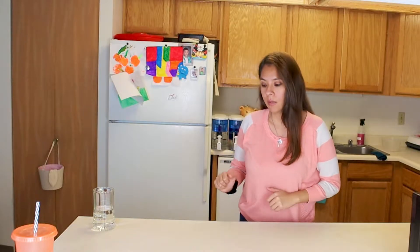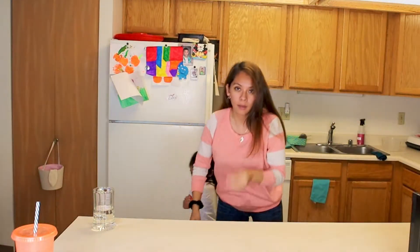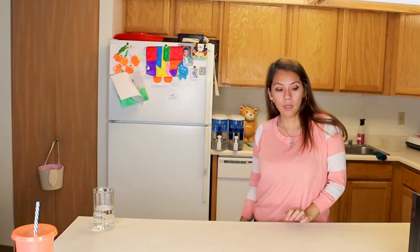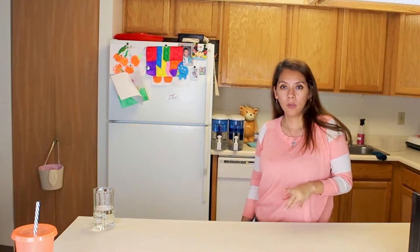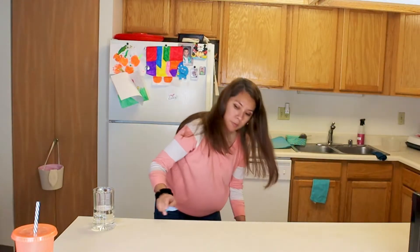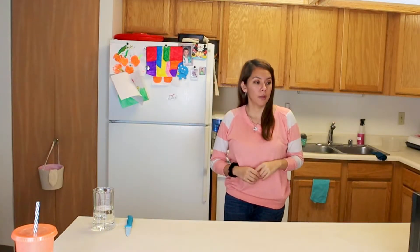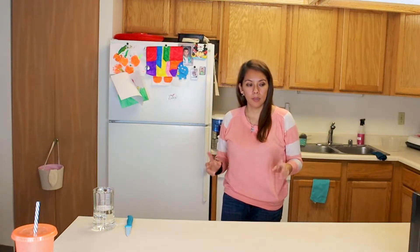Hey guys, welcome back to another video! Today I wanted to show you something I got for my birthday — the kids and Sergio ended up getting it for me and it was on deal, like 50% off. I ended up getting it early. This is a KitchenAid stand mixer. I'm going to unbox it and use it today. I'm going to make a quick recipe — some sweet rolls. I had been wanting one for a long time. I like making a lot of pastries and breads, so this will come in handy.